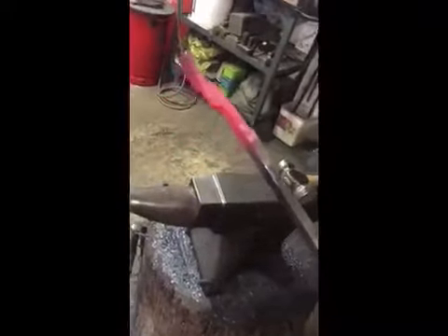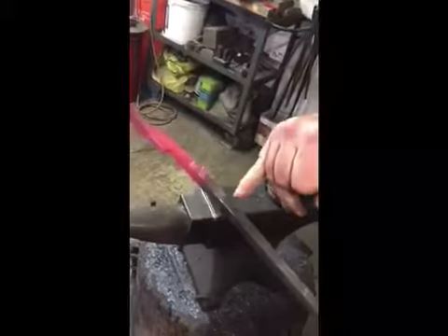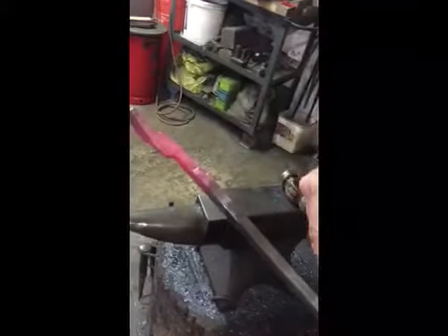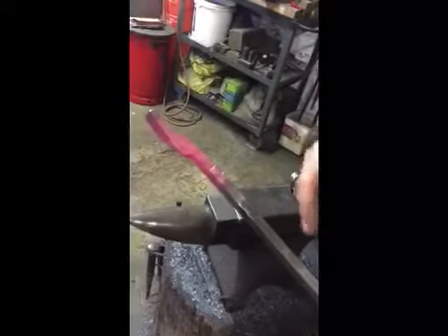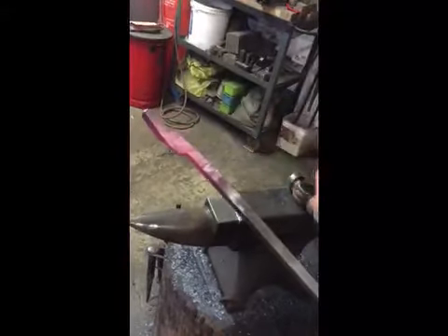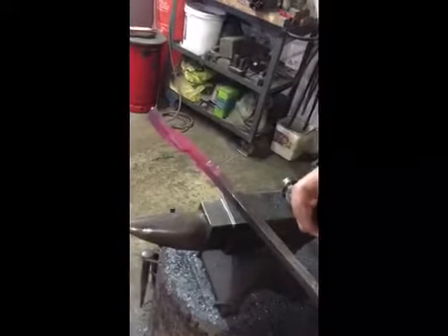So once you've got that other shoulder in, it's really a case of just chopping off enough material to draw out into what they call the reins, or the handles. The other way you can do it is to chop it off there and weld a bit of round bar on. But it's better to draw it out of solid.